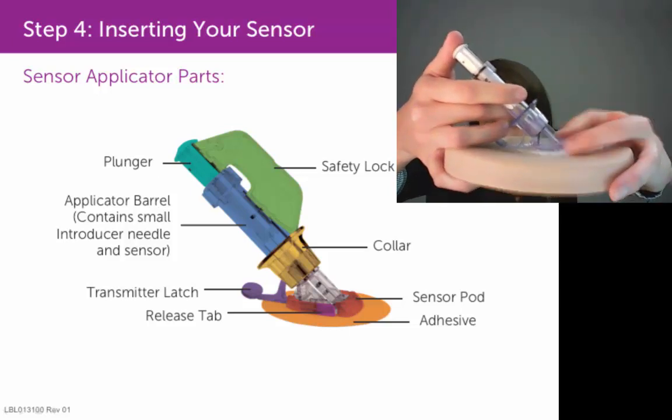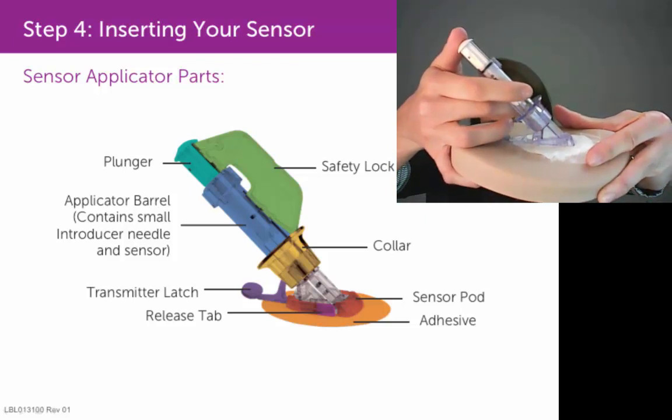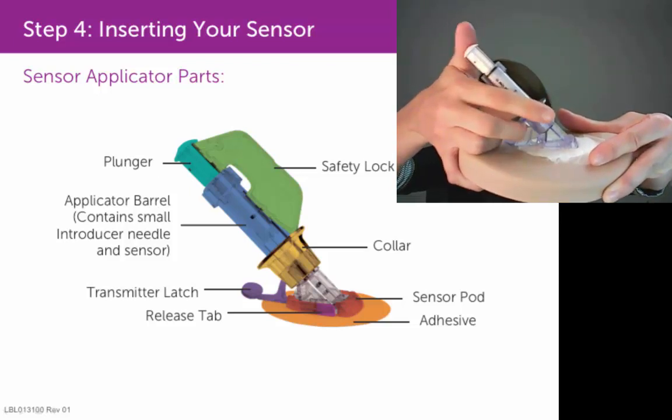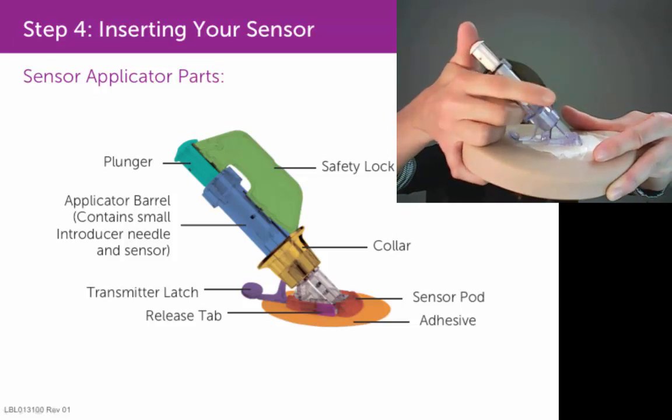Your other hand is going to pinch up on your skin in front of the sensor pod. Keep your fingers above the collar, because your natural instinct is going to want to be to put your fingers below that collar, like an injection. Make sure you don't do that.